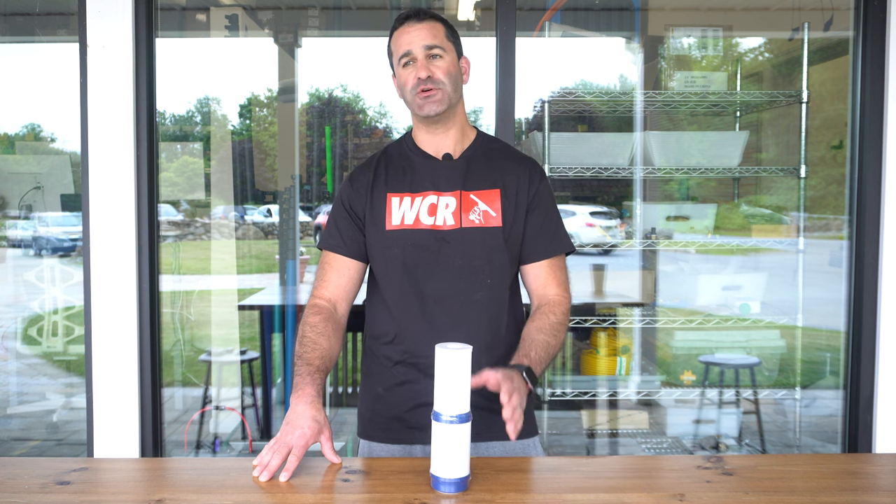In our industry, removing chlorine is the most important thing, and this filter will remove chlorine before it gets to your RO membrane.